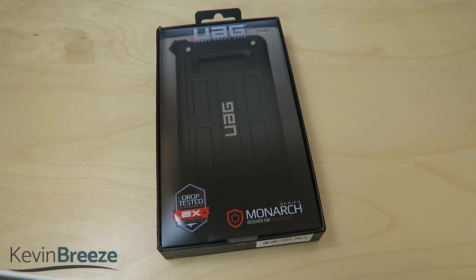What's going on everyone? This is Kevin here and in this video we're going to be taking a look at the Urban Armor Gear Monarch case for the Samsung Galaxy Note 8. So without further ado, let's get started!